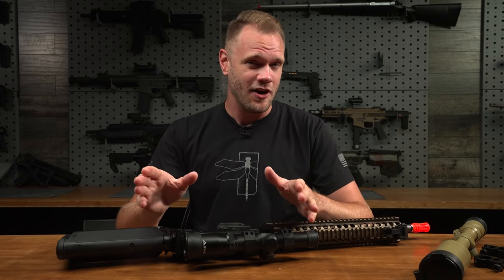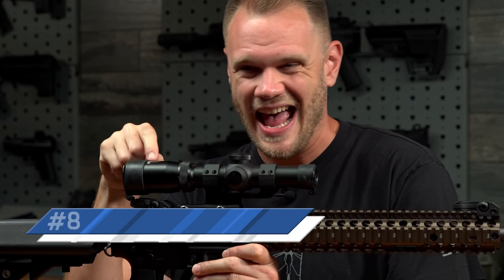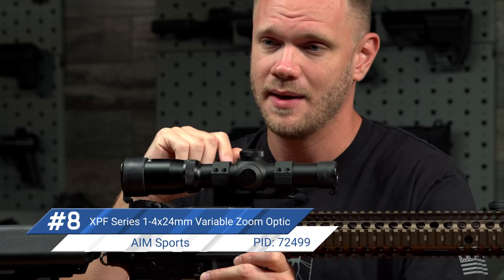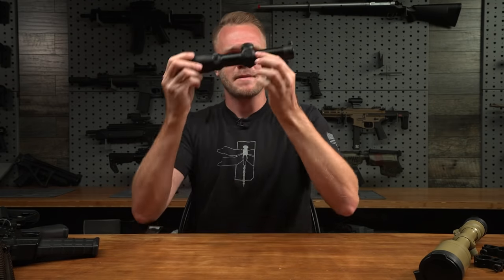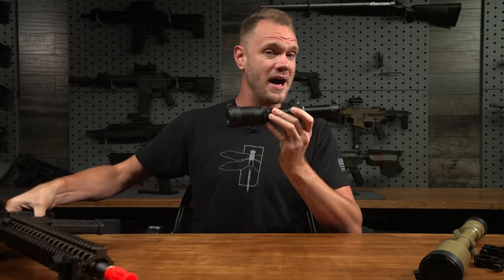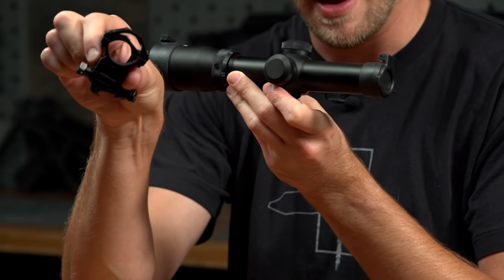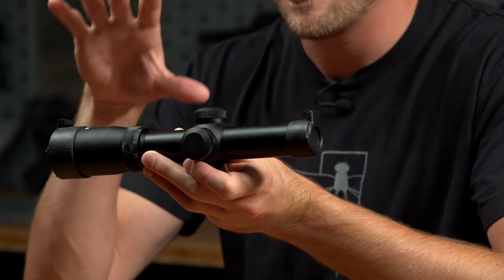Coming in at number eight on my favorite airsoft optics is this bad boy right here. This is the AIM Sports XPF series 1 to 4 by 24mm variable zoom rifle optic with an illuminated reticle. This is how it comes in the box — on our rifle we have it on a slightly different mount, but the XPF does come included with two scope ring mounts. You don't have to buy anything extra; you can mount it to any platform right out of the box.